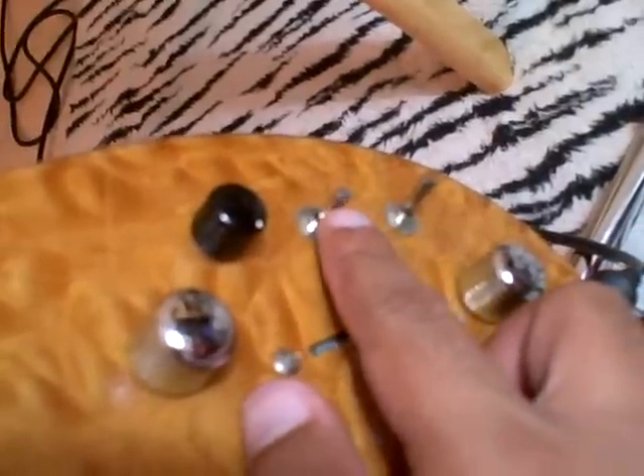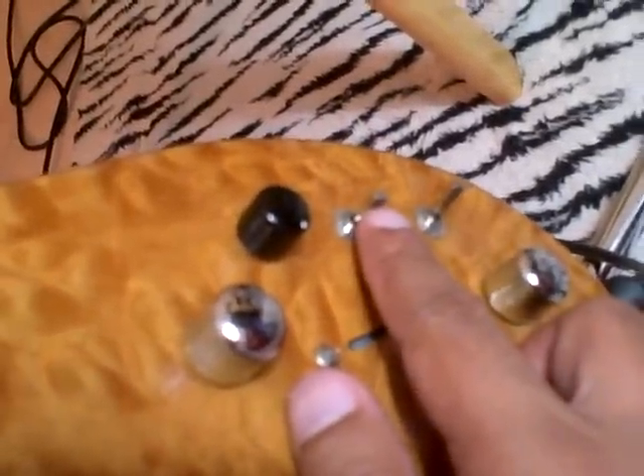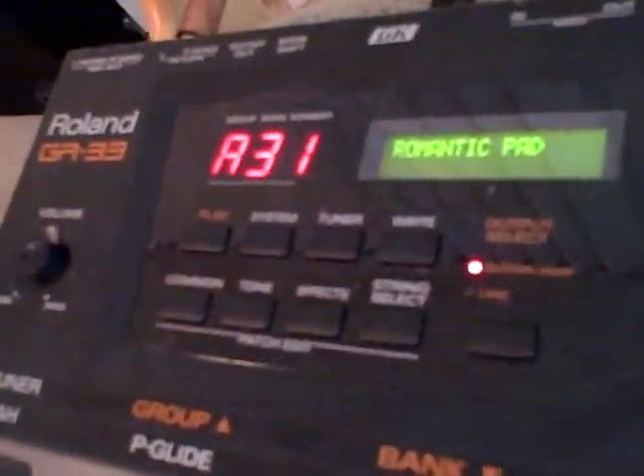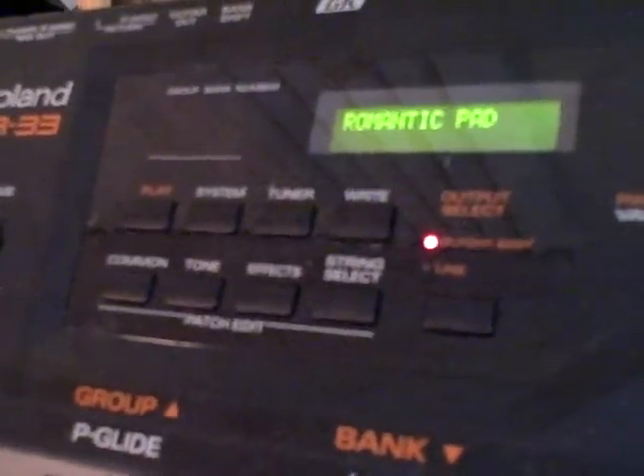This toggle switch out here controls the unit you're connected to, so you can toggle between the pedal and the banks. I'll toggle this and point it to the GR-33 — you can take a look. That's the bank, now it's the pedal, and back to the bank.